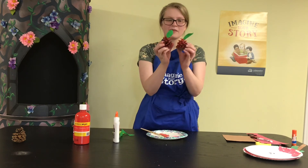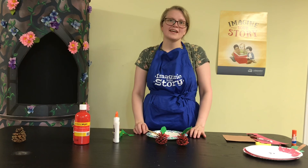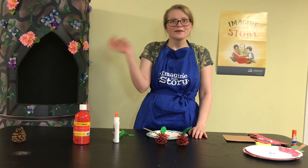There are my little pine cone apples! I hope you guys had fun making some apple crafts today. I hope you have a good week — thanks for watching, bye!